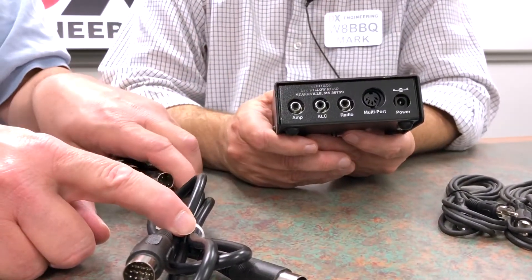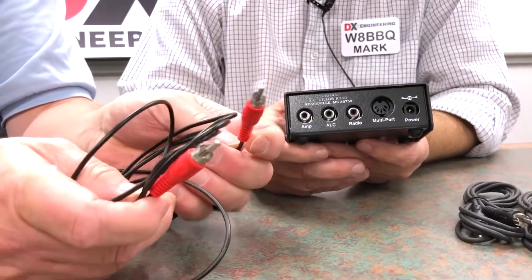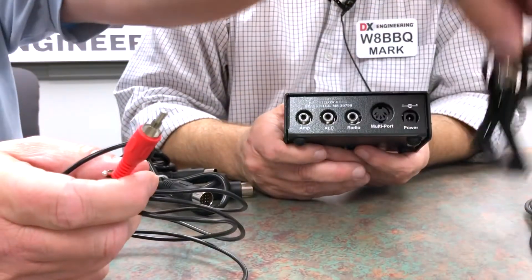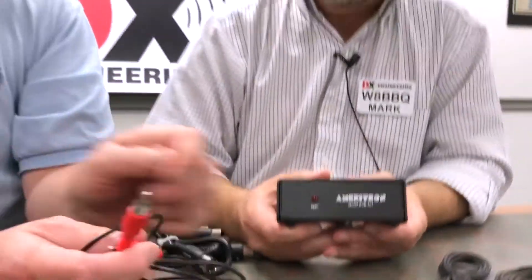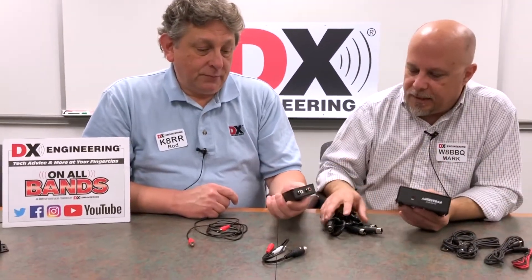Or you could do it with one of these cables from the radio to this unit, and then one of these cables from the amplifier connector to the amplifier relay connector. It sounds a lot more complicated than it is - it's very simple. We can help you out. Basically the only thing you need to tell us is what type of radio you have.